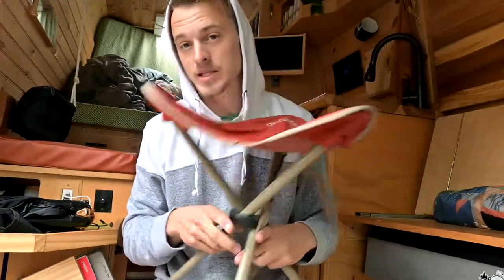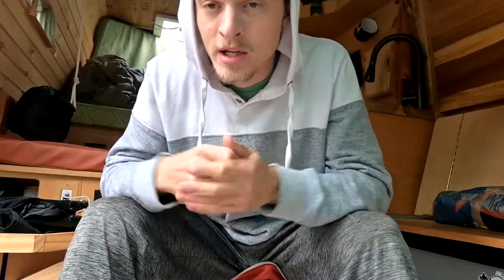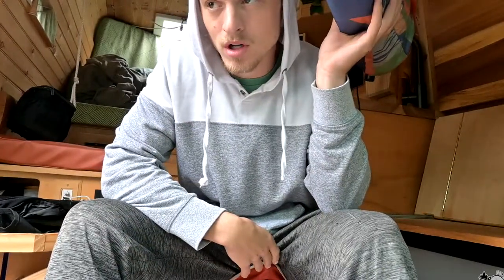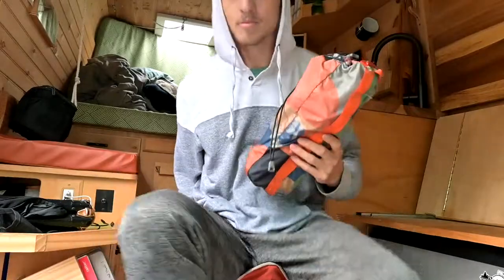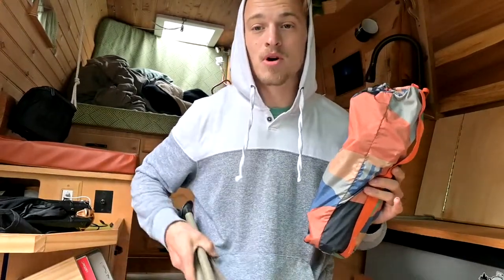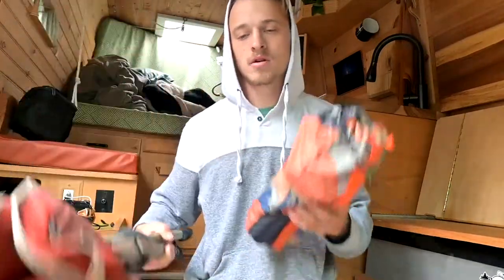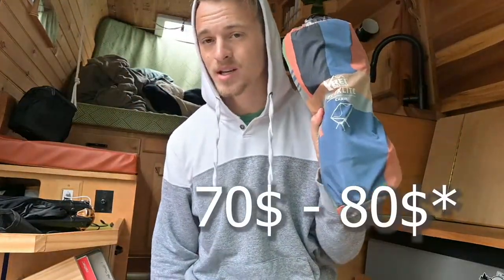I do want to make a point that at Bass Pro or Cabela's you can buy little tripod chairs. This one was 10 bucks, I bought it years ago, and it still works. I don't think it will ever break — it's super lightweight, probably just as lightweight as this, and pretty equally comfortable, except there's no back support. So if you're sitting for a really long time, the Click Chair might still be better.